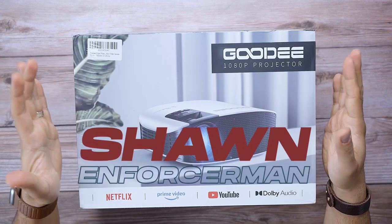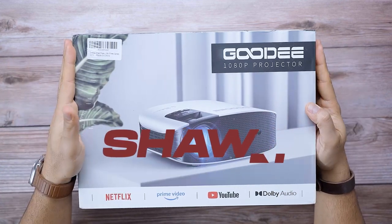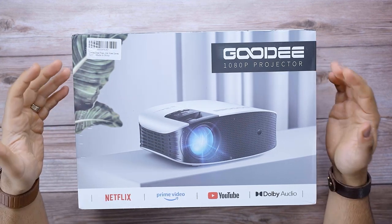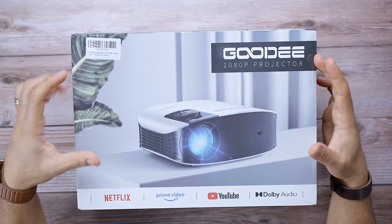What's up guys, my name is Sean, welcome to my tech channel. I'm here today with another projector review. This is a full HD projector — there are a couple things unique about this, but first let's open up the box.